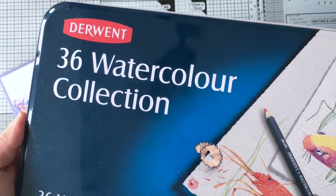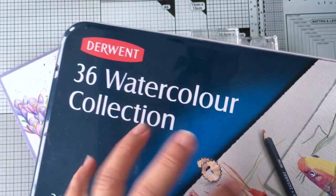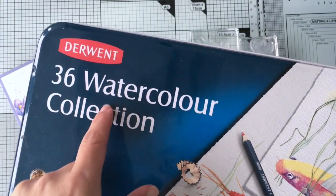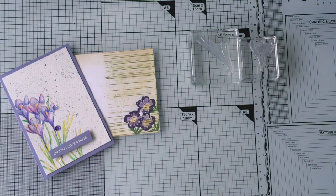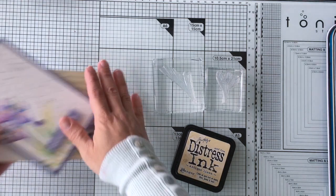I'm going to be using these watercolor pencils. You can also get smaller packs of these watercolor pencils on the Simon Says Stamp shop and all the links are in the video description. I'm also going to be using this Distress ink — it's called Antique Lining, and this is the ink I'm going to use to start stamping.